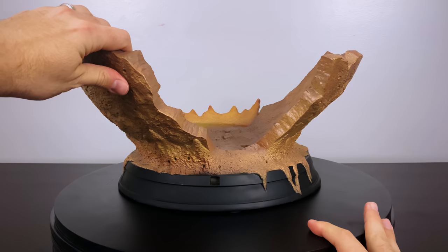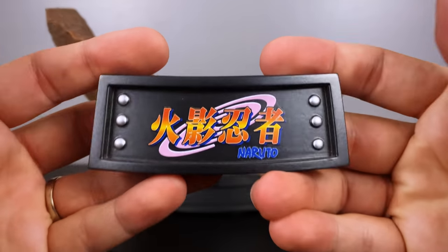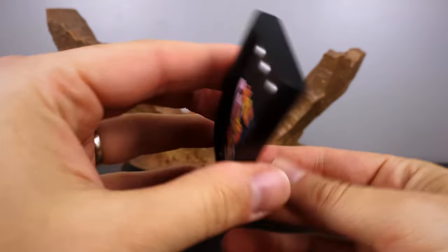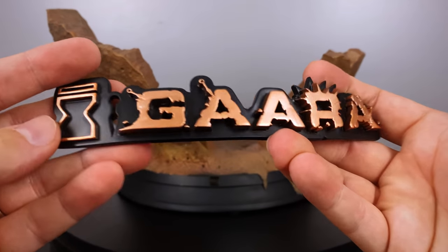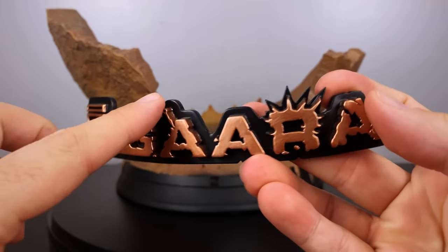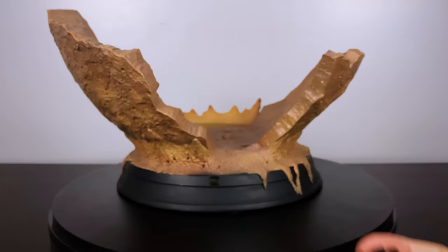The statue includes multiple different nameplates you can use. The first one appears to be the Japanese logo for Naruto in the main letters, with 'Naruto' in English on the bottom right in blue. The second is full English with Gaara's name, the sand village symbol on the left side, bronze lettering, and some kunai going into the names.